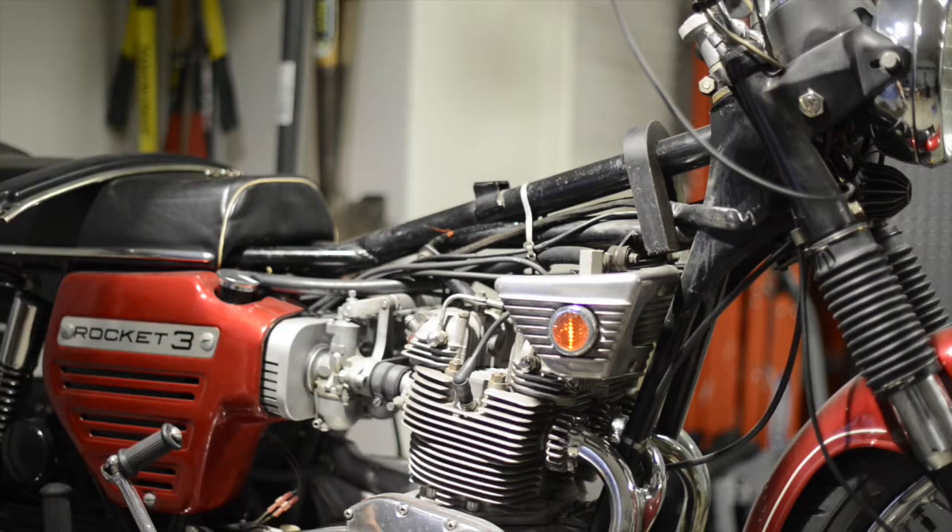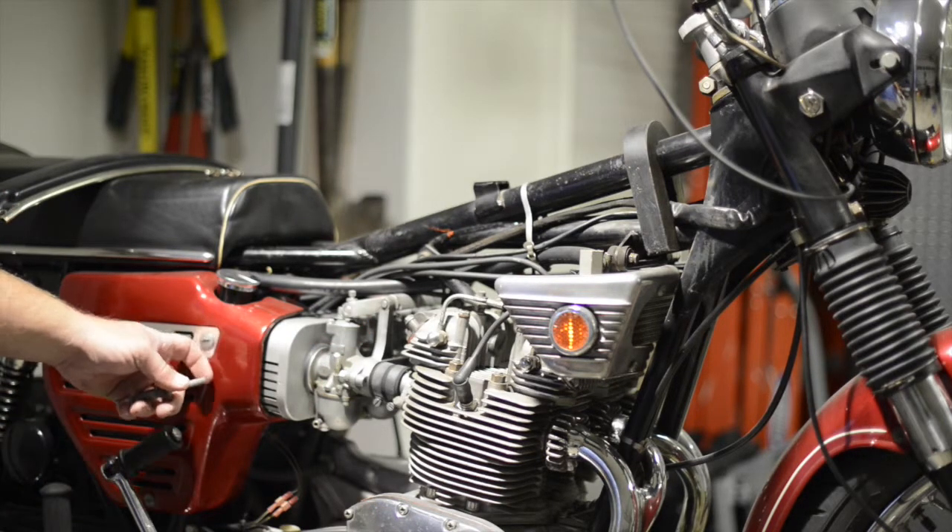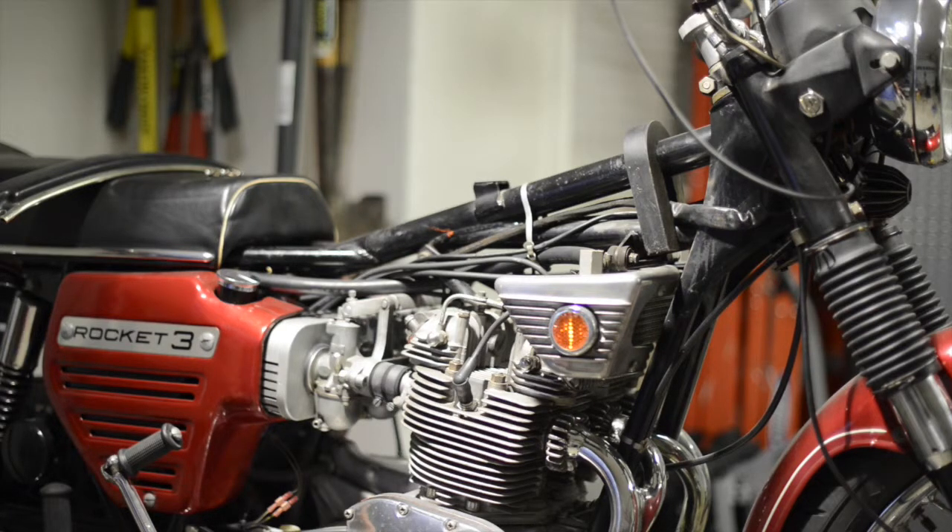The next phase is popping the primary cover off on the other side. The only modifications to this bike from stock are: I replaced the ignition with a Boyer electronic ignition, put in a set of 12-volt coils replacing the original 6-volt coils, and added resistor spark plugs to keep it running properly. Other than that it's 100% stock with new tires. Look forward to number two where I'm going to pop open the primary.